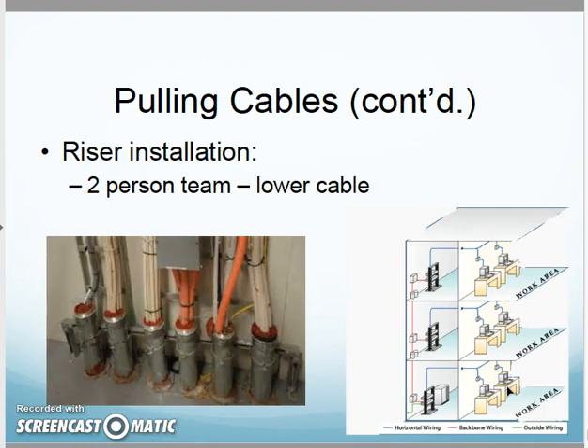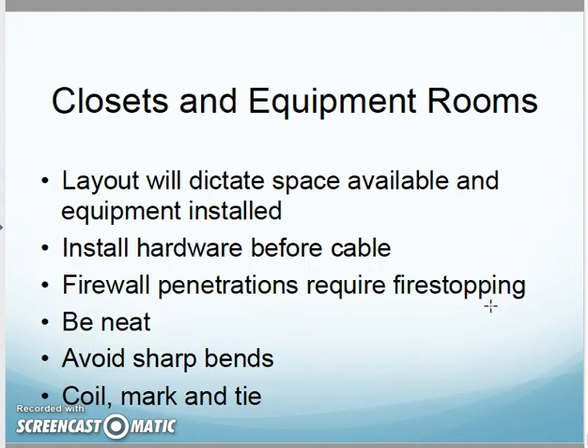For riser installations, again it's a two-person team — one lowers the cable from the top while the other receives and guides it at the bottom. When you're done, lay out your closet properly. The 569 standard talks about how closets should be laid out: you need room around your racks, room to access things, and everything should be bundled, organized, and terminated correctly.